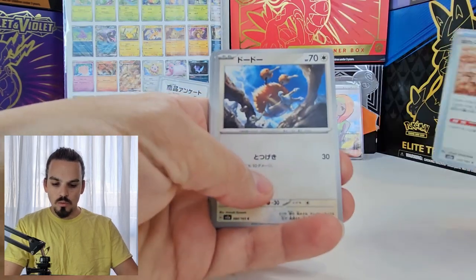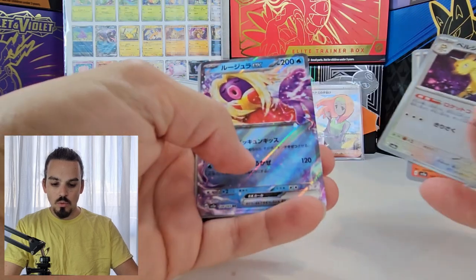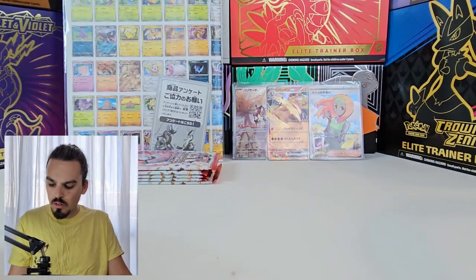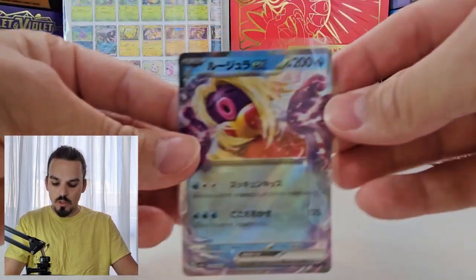As we get a Dome Fossil, Doduo, Magma, Persian, ooh a Jynx EX, Safety Goggles and a Graveler. So four out of five packs in that one. Pretty good, if I do say so myself.